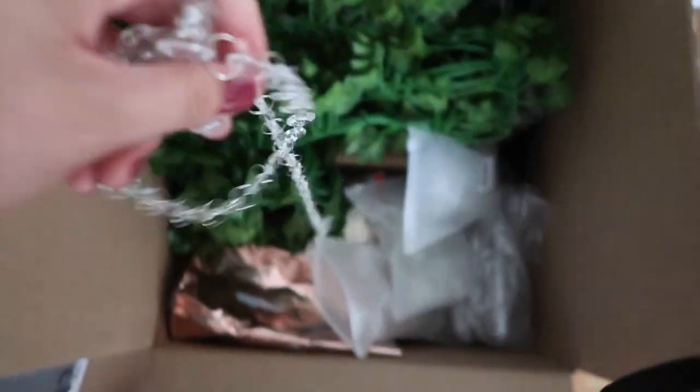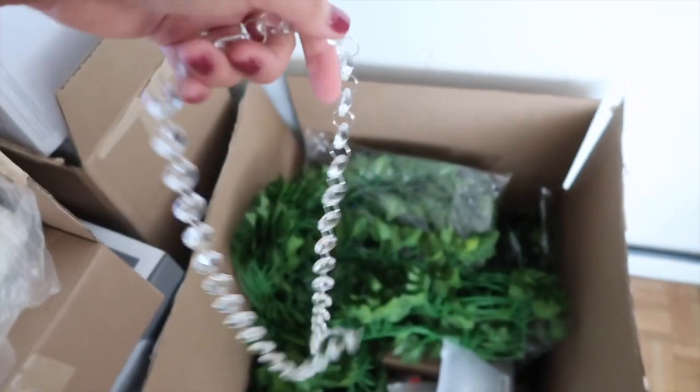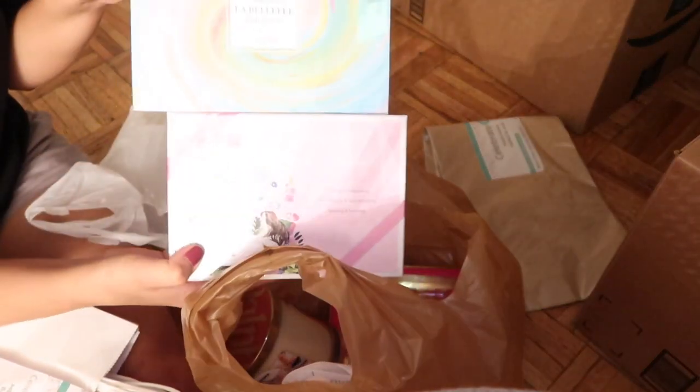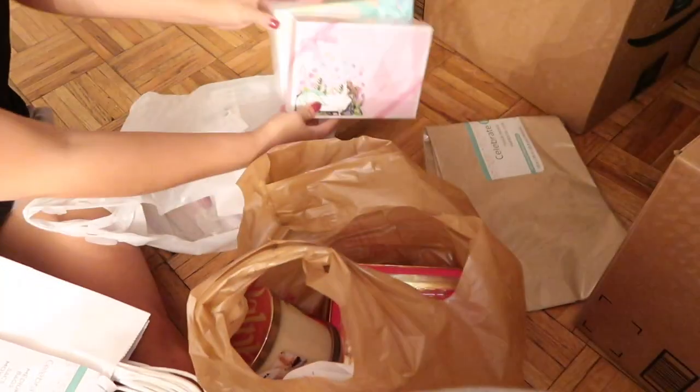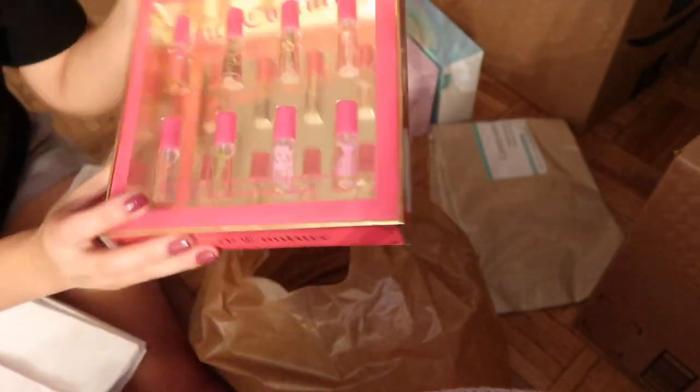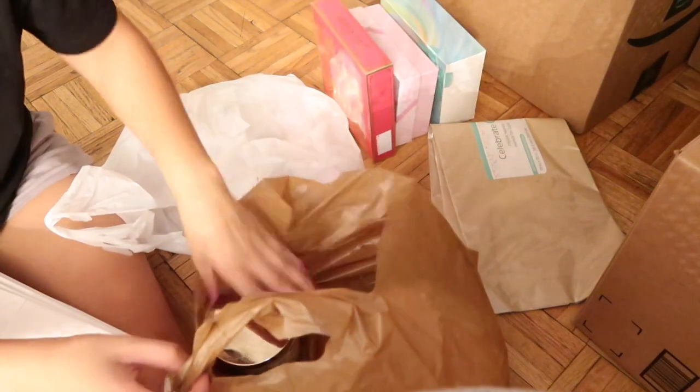I also got these on Amazon and they're just like chandelier crystals. So we got two bath bomb sets — one pink and then another one. They're really cute. My sister got these little samples of the scents, which I thought was super cute. Obviously it's a gift.